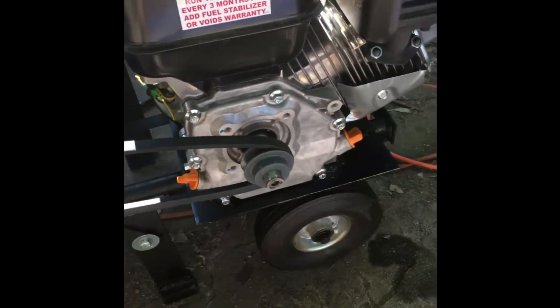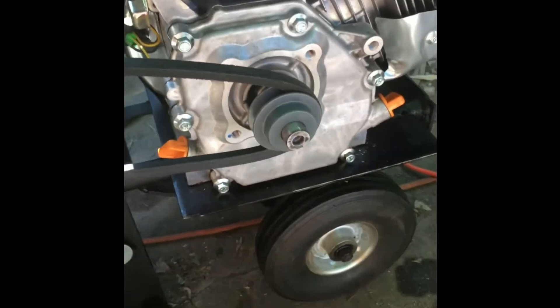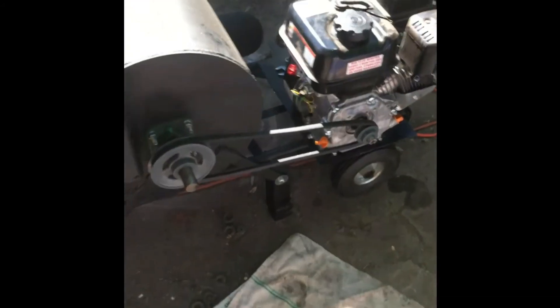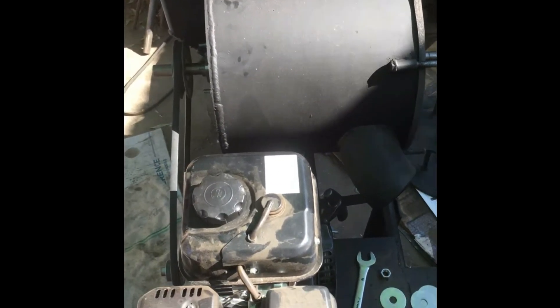I also need to tighten the belt a little more — it moves over slightly as it is. This is a 45 inch belt, just in case anybody wanted to know, and it's the solid model, not the regular ribbed model you'd find on a car. I hope you enjoy this video — it's an interesting project. Thank you for watching, I hope you learned something, and I'm going to attempt to crush some rock and hope it comes out.